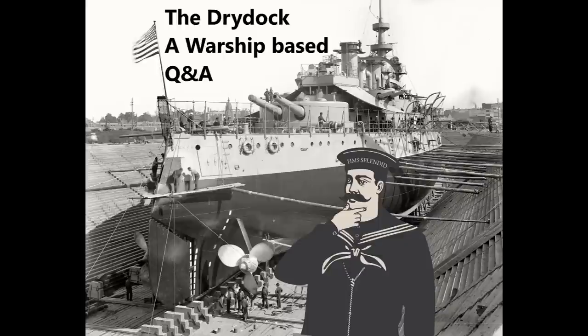Hello everybody and welcome to the Dry Dock, episode 214, which this month is pretty much going to be the only regular episode of the Dry Dock, thanks to various circumstances. The questions this week are taken from the guide on the Svetsky Soyuz never-built class of battleships, the video Battleship Guns of World War II, A Series of Tubes, and the Franco-Prussian War at Sea video.